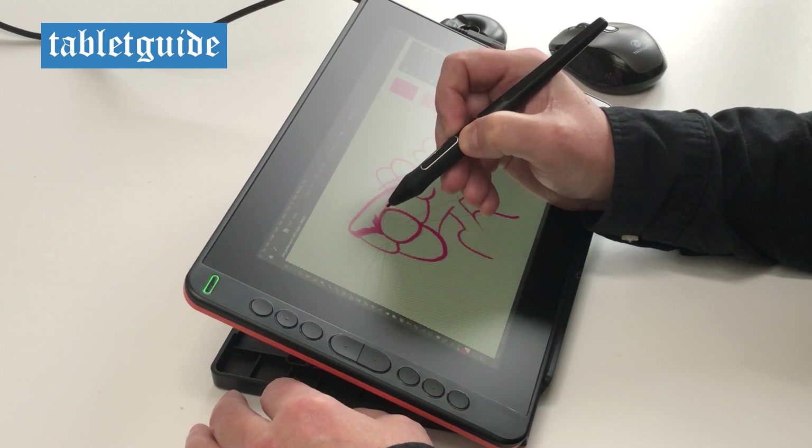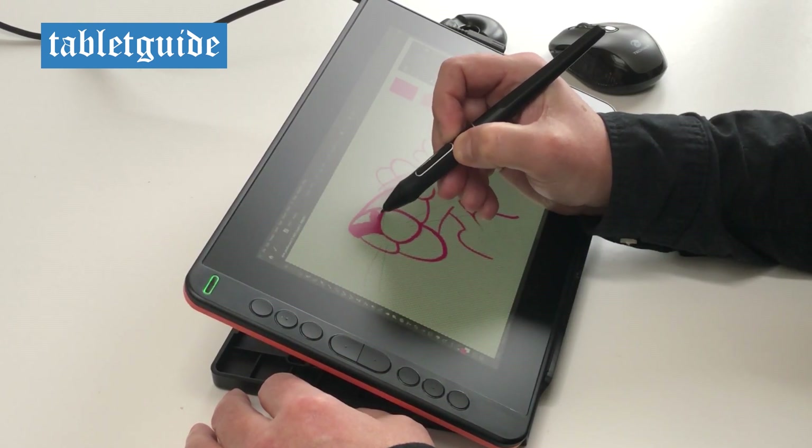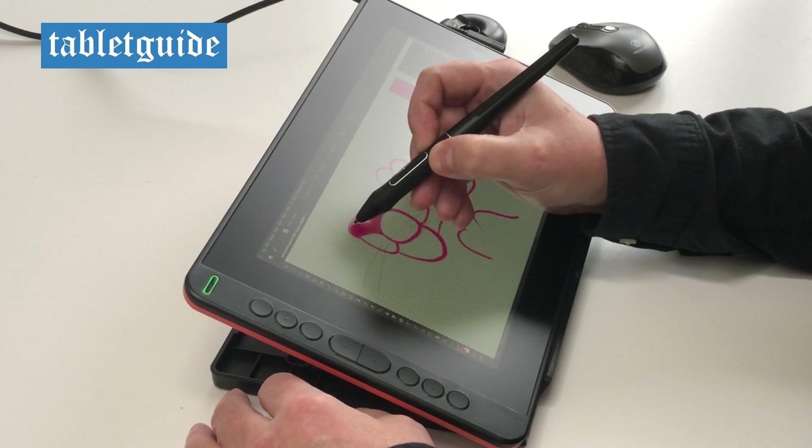Opening up the driver software you can adjust the pen sensitivity to your liking. I prefer a harder press personally on the tablet to achieve a thicker line, so I tend to drag down the curved line in the pressure sensitivity adjustment box.